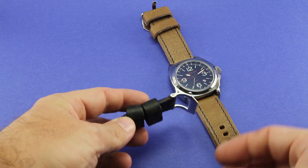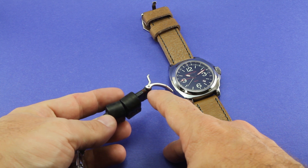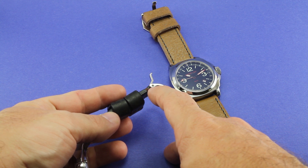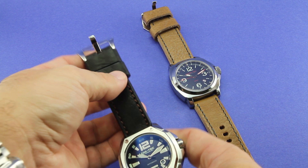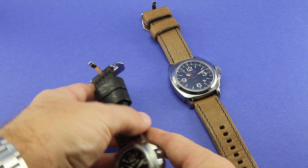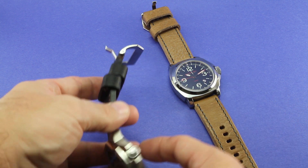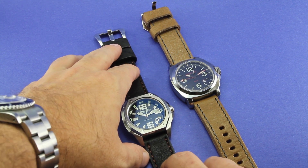What's also nice about these buckles is they are removable. Hopefully you can see that screw there. You can take a small jeweler's screwdriver and very easily remove this buckle. So if I wanted to put this strap on a different watch, maybe one that had a PVD or DLC coating and it was black, I could take this buckle off and put a black buckle on that would match the case.